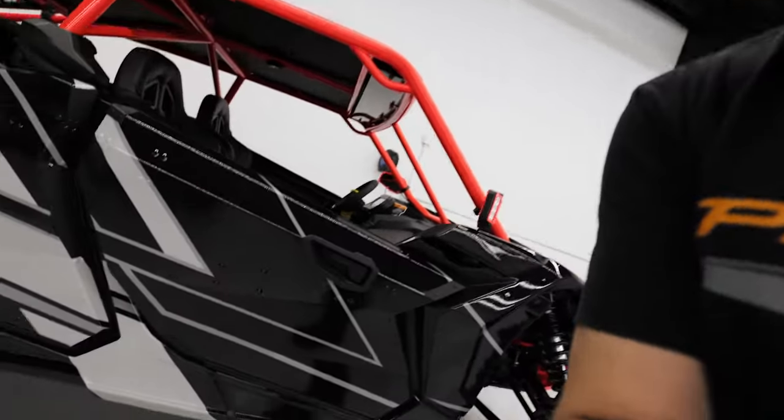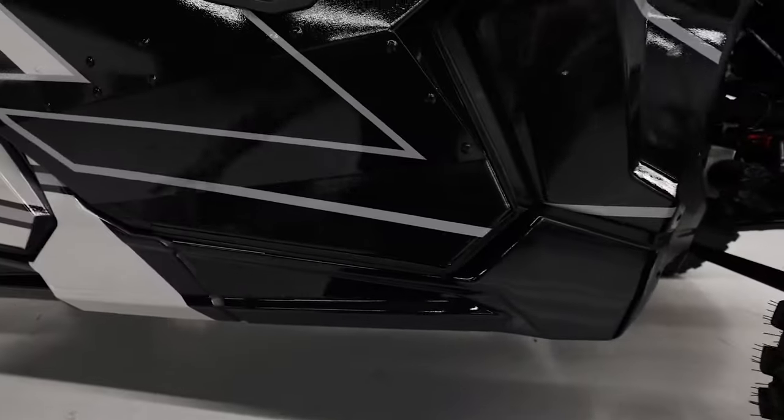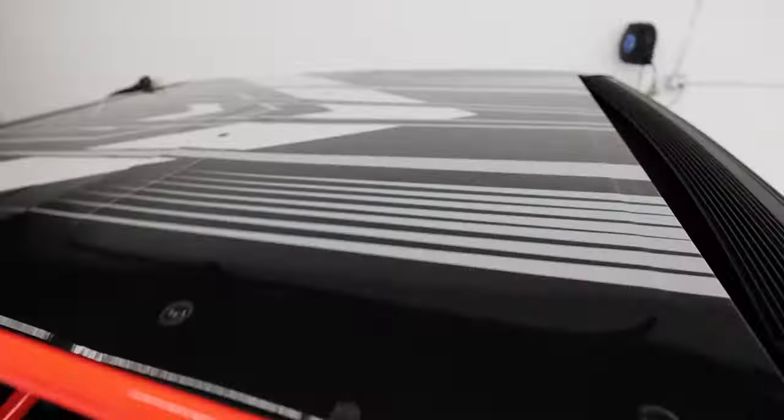We just finished up this brand new 2022 K&M X3 Maverick Max. This thing has our full race kit. We have different kit options — race kit, body kit, side kit, etc. — and those are listed online showing exactly what each covers. This full race kit covers pretty much everything from the back all the way to the front, including the doors, front fenders, lower rocker panels, and this section up to the doors.